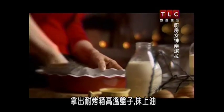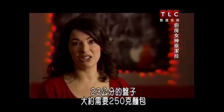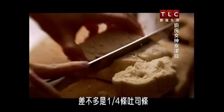I get out an ovenproof dish and I grease it. I do this by using an old butter paper. I reckon that for a 23 centimeter dish I need about 250 grams of bread, so that's about a quarter of a loaf.